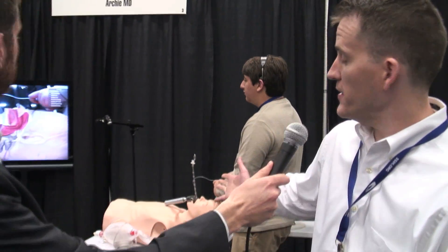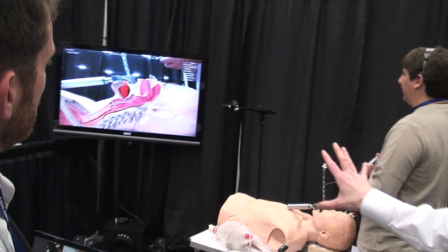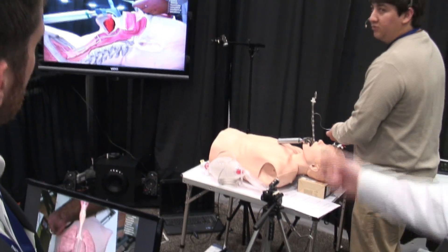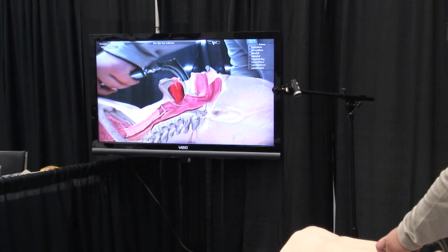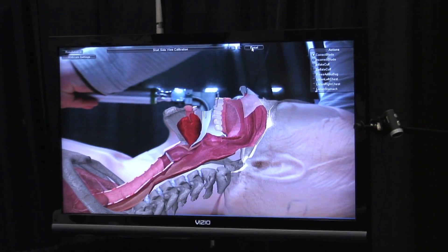What we're doing here is we are superimposing computer-generated imagery over real video of a procedure being performed. In this case, he's intubating a patient. On the screen, you can actually see the superimposed anatomy. You can also see the tools, the tube that's gone down the throat, and all what's happening inside and relevant body parts.